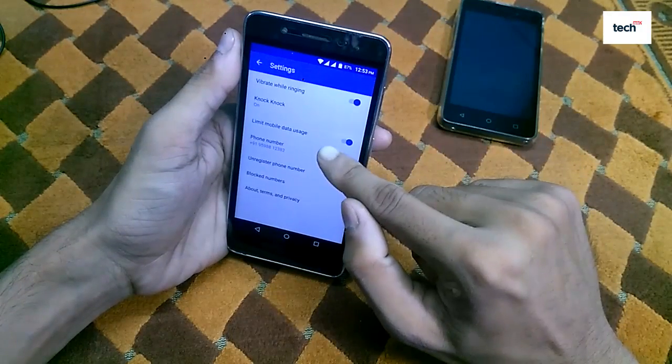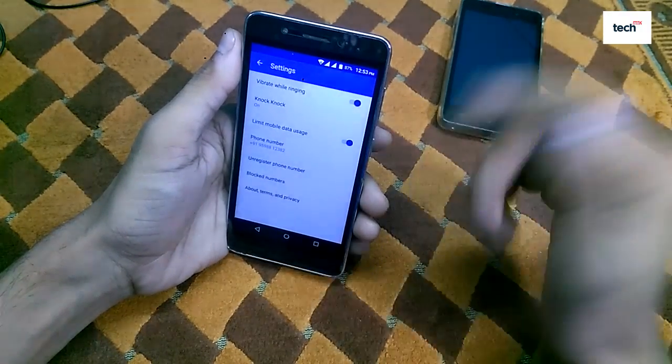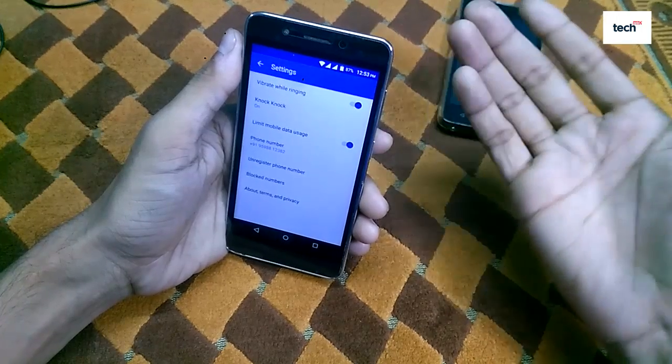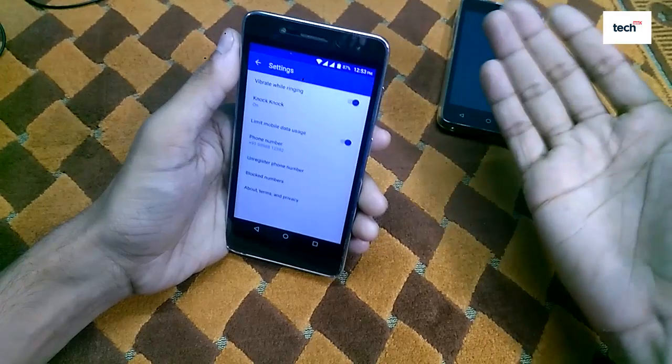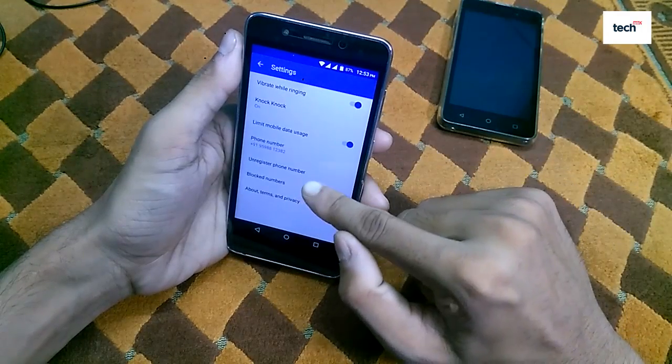There are also options to limit mobile data usage if you are browsing through a mobile data connection. If you are connected to Wi-Fi, then there is no problem.